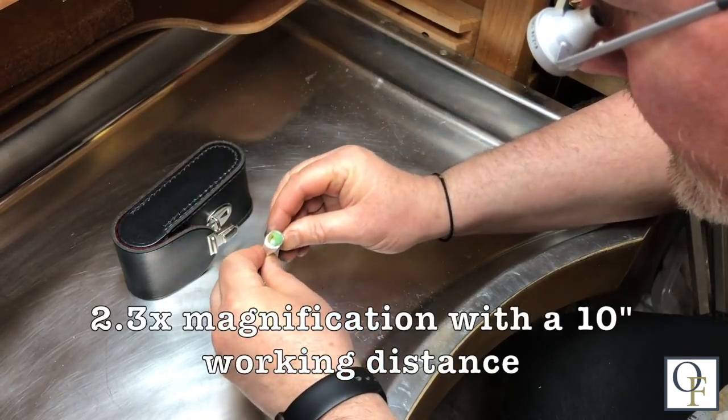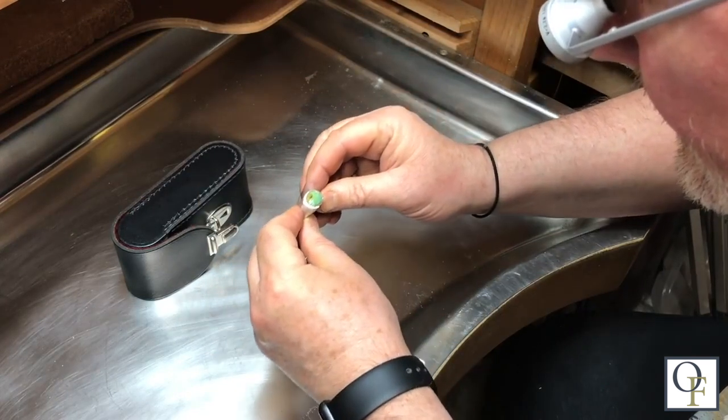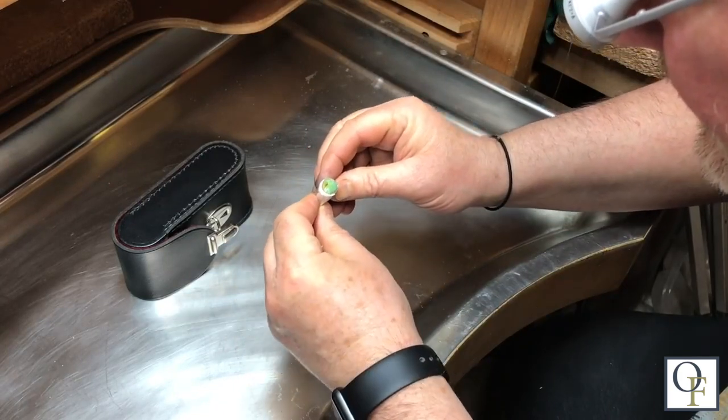The Carl Zeiss magnifiers give you a 2.3x magnification with a 10-inch working distance and an excellent field of view, which is the depth and width of the area that's in focus.